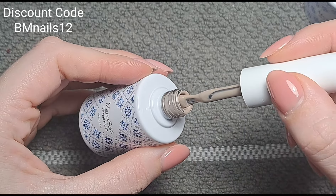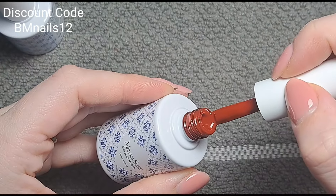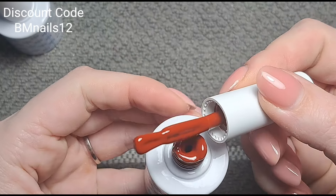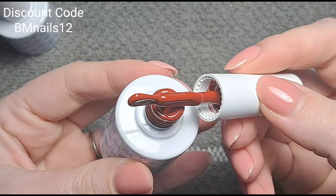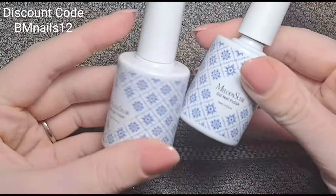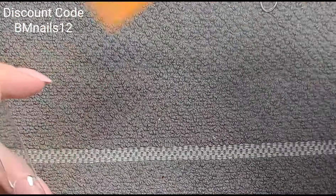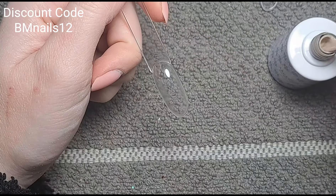I'm thinking of doing something subtle with that color and white, but I feel like I need to use both. I should swatch them on a swatch stick since I like to have swatches of all the colors in my collection anyway. Then it doesn't matter if I don't actually use them both in the design because you'll have seen them already.